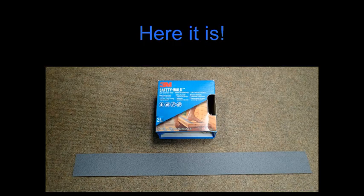This may not be the best solution in the future, but for now it seems to be working quite well. What this is, it's 3M safety walk tape, and I'm sure there are many other manufacturers.